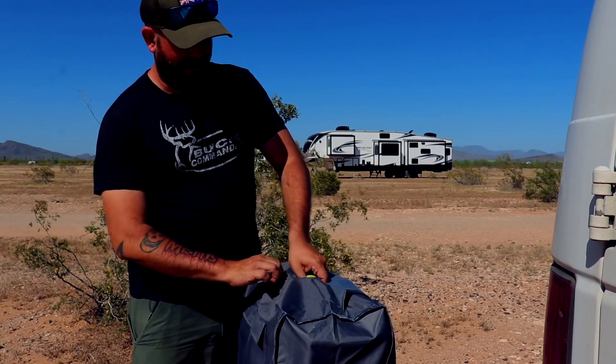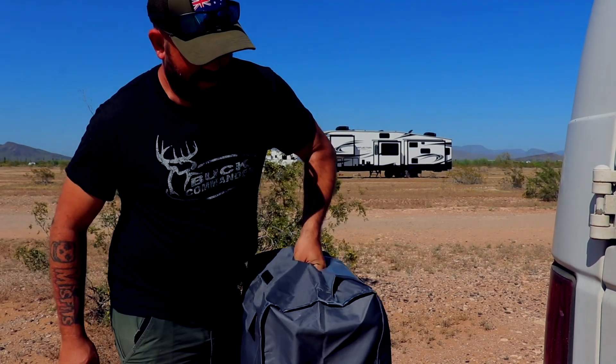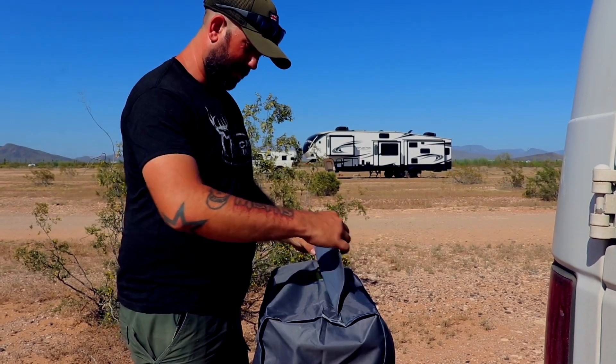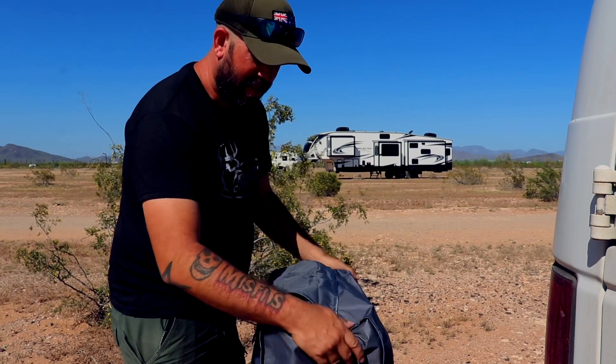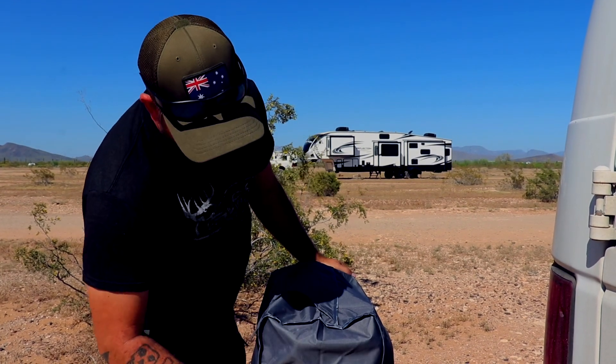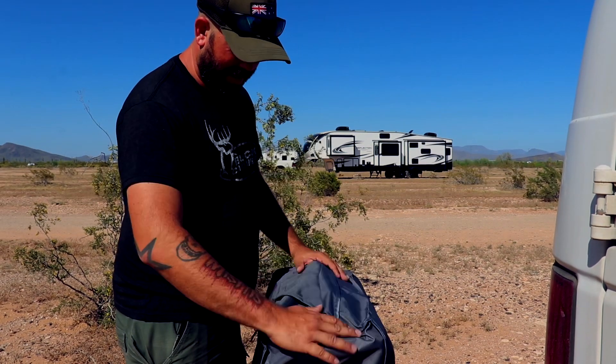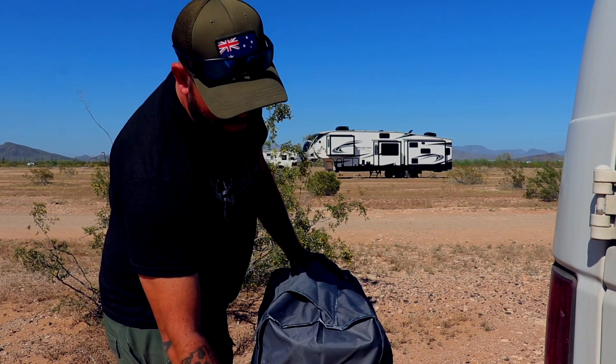Here's the flap — as you can see, you can access the handle right there. All in all it's pretty good, nice and weatherable. It'll keep the dust off of it and keep it dry.